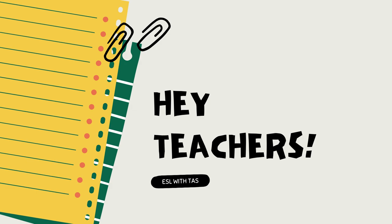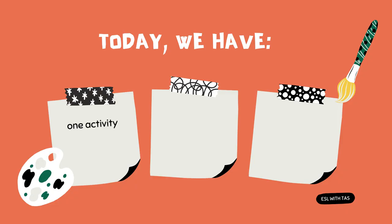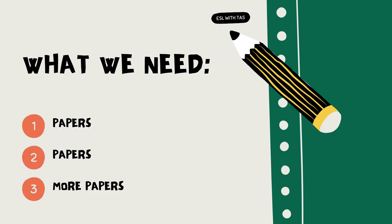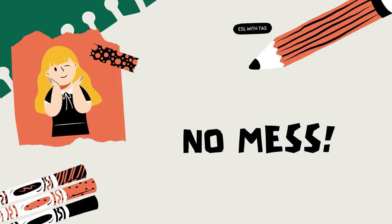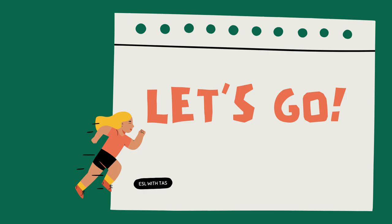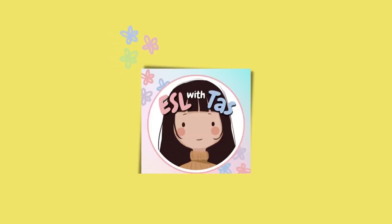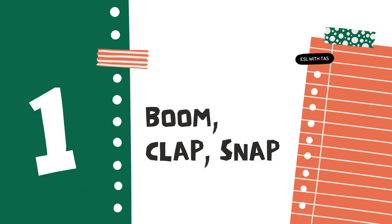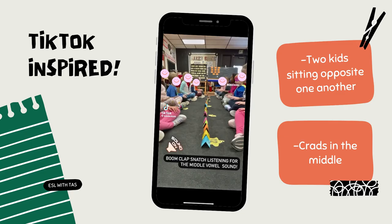Hey teachers, today I have two simple activities and warm-ups to do with young learners. We're going to need lots and lots of papers, but don't worry, both activities are mess-free. At the end of the video, please let me know which activity you liked more. Let's go!